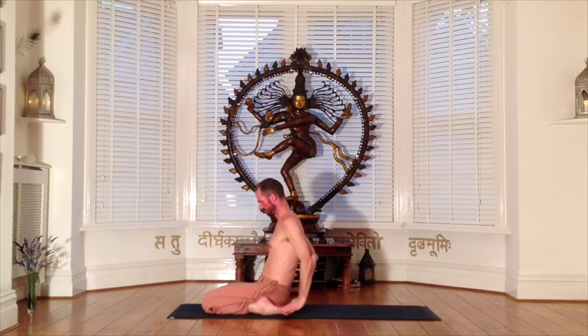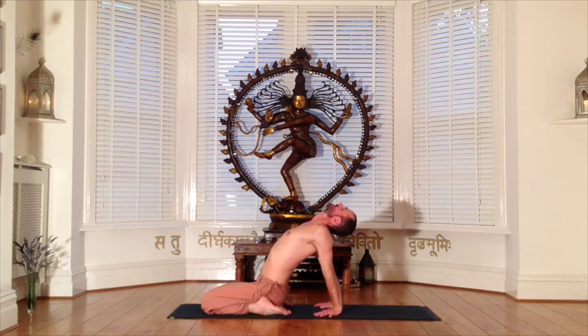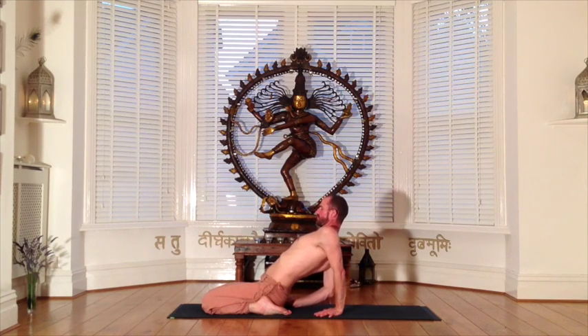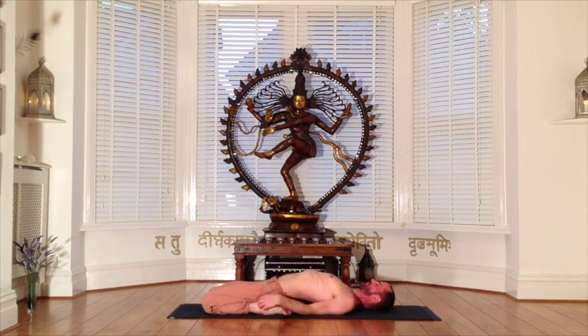Reclining hero has three stages: one is to rest back onto the hands, lifting the heart and releasing the neck; the second stage is to release onto the elbows; and the third stage down onto the shoulders. Work with great patience and respect, listen inwardly to your body and to your breath. This posture is earned over time as the ankles, the tops of the feet, and the knees gradually open. Whichever stage of the posture you are in, enjoy depth of breath as your abdomen stretches and lengthens and your chest fills.